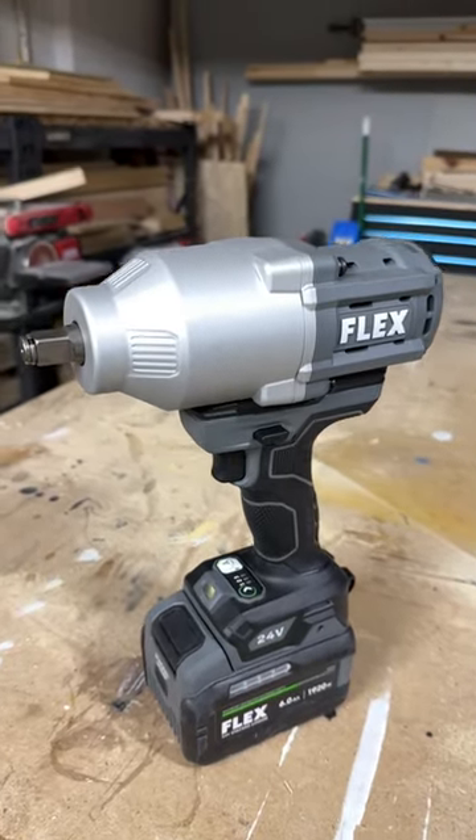The Flex Half-Inch High Torque Impact Wrench is only $349. But you can win this one if you're in the lower 48 by simply leaving a comment on the short, telling us which brand of car you would likely use it on. Chevy.